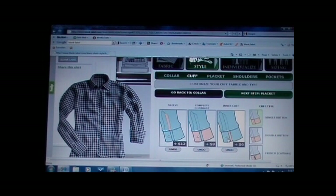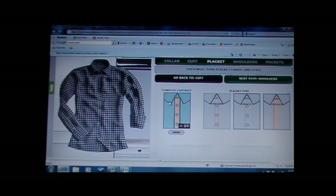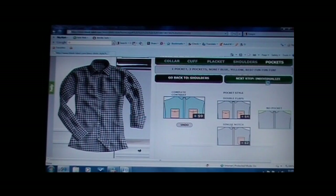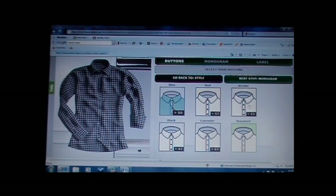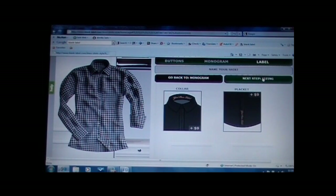Now back to the shirt. I'm keeping it plain — I'm feeling like a plain shirt. Single button cuff, check. Next step, placket. Placket is basically just where the buttons are. You could contrast that — I'm going standard. Next, shoulders. You can go clean and plain, you can do stripes, you can do military inspired epaulette. I am actually going plain — simple. Next, pocket. You could go with pockets, but I'm going no pocket. I want a pretty plain shirt. You could also get individualized different color buttons — no thanks, but it's an option. Monogram — I could get Alpha M, but I'm not going to because it's kind of lame. Label — no thanks.